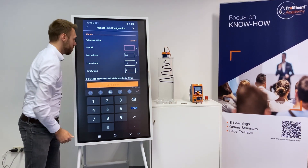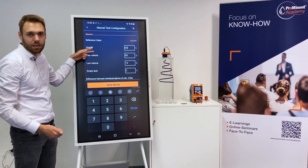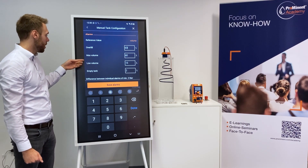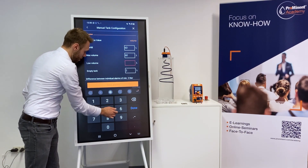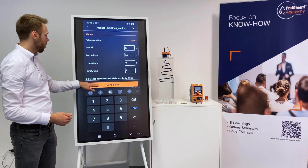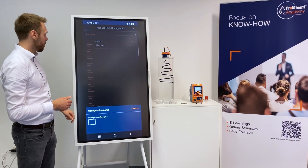Let's assume you want to have overfill at 63 liters — this obviously depends on your tank and the shape of it. And then we also need to insert a low volume and an empty tank warning. We want to have a warning for low volume at 9 liters and the empty tank at 2 liters. Now click on save alarms and then this configuration we can save.